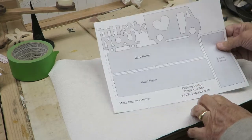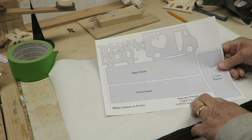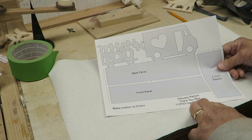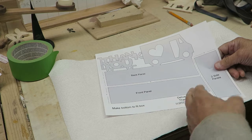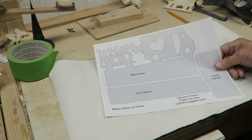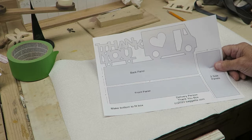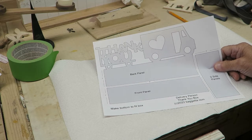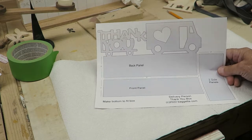This morning's project is this little guy here — it's a little box I call it a delivery person thank you box. We get a lot of deliveries from UPS, FedEx, the mailman, Amazon — a lot of various people come to the house. Sometimes you might like to thank them for doing a good job, and some people put these out for their delivery people.